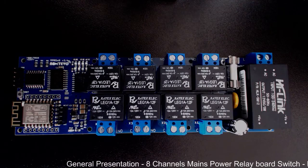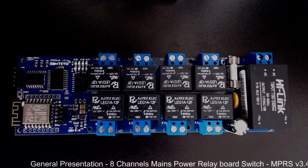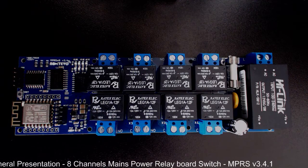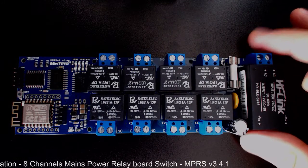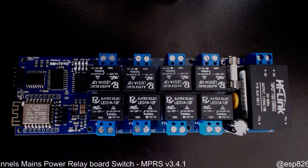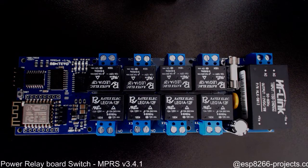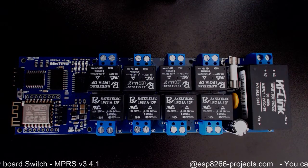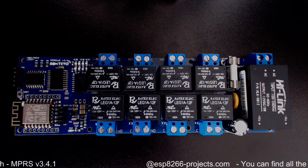Hello everybody, today I want to show you a new released board. This time we are talking about an 8-channel main power relay board switch. This is the board that we were working quite a bit on to try to properly integrate all the functions that we were interested to have on it.